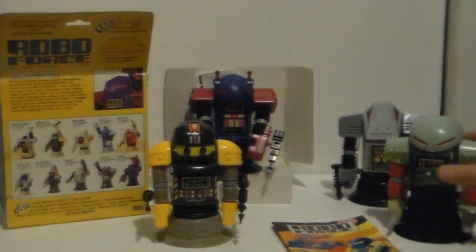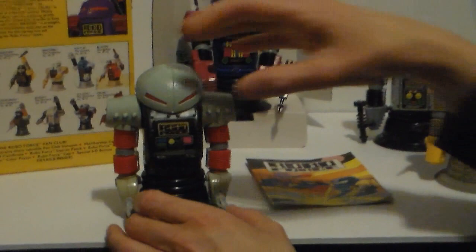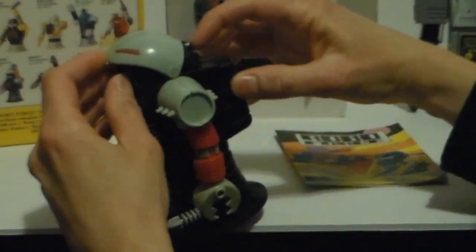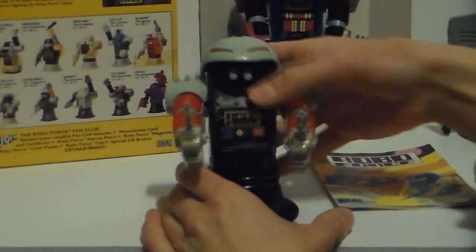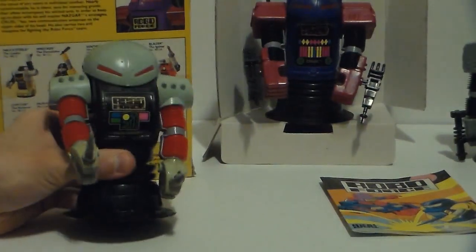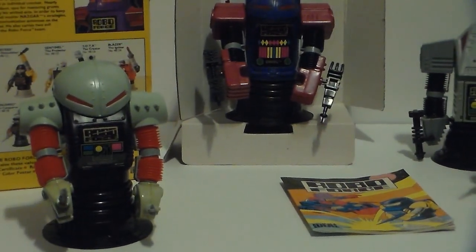Now the other bad guy — this is actually called Hun Dread the Conqueror. You put his arms up and push right underneath — see this is the button. His suction cup is really active — holy cripes! I give them all a five. I like them all; they're obscure and weird.